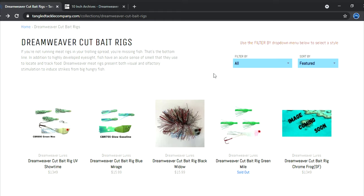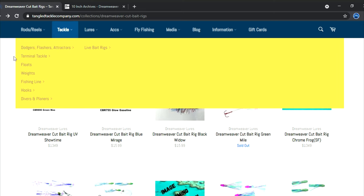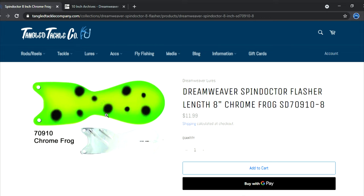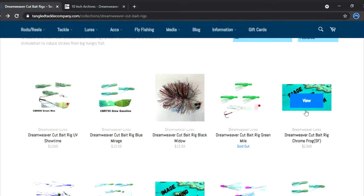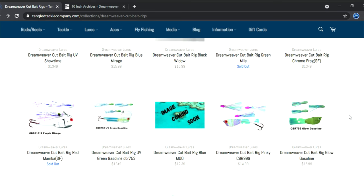The Chrome Frog spin doctor is a super high-flash option. One cool thing about Dream Weaver meat rigs is they'll name the meat rig to accompany a really good flasher — so if you go to flashers/attractors and find the Chrome Frog, that's telling you right there it's a great setup. That takes some of the guesswork out. Chrome Frog is great on a bright sunny day. Chin Music, Magic Man, and Two Face are also great ones for the Green Mile.